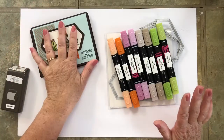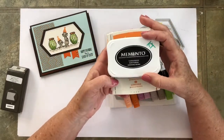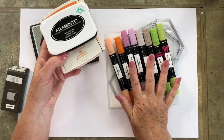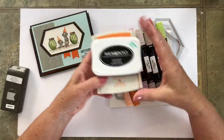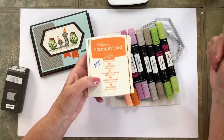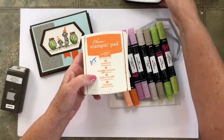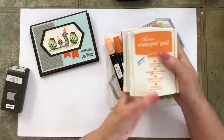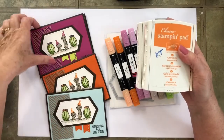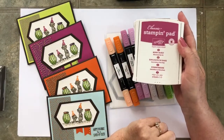That is all of the products that we used. Also ink pads — you'll need a Memento Tuxedo Black or a Water-Based Black ink pad. Water-based if you're going to use alcohol markers; that will prevent bleeding. If you're using colored pencils or if you're going to watercolor, you would want to use a black Stazon, because if you watercolor over a water-based ink it's going to bleed. Pumpkin Pie for the hats — on two of these I used Pumpkin Pie, and the other two I used the Retired Berry Burst color.